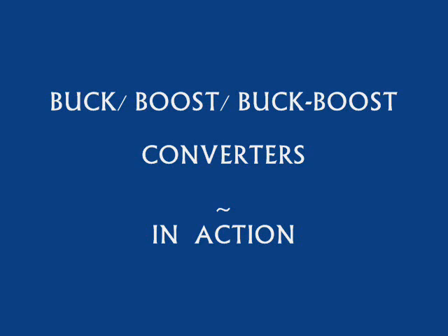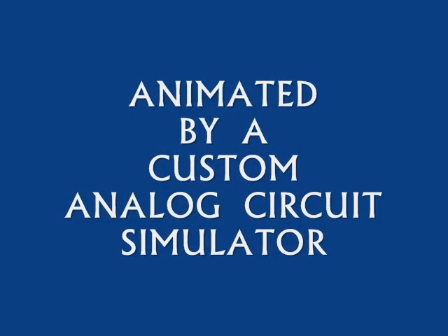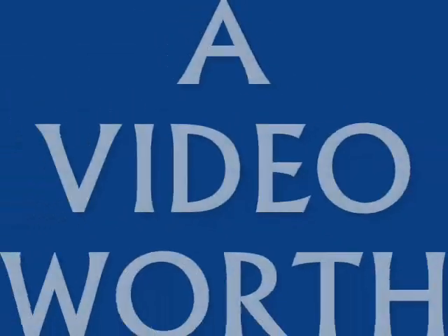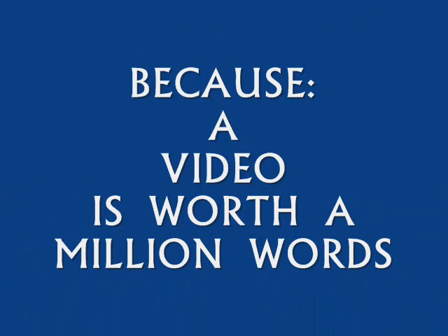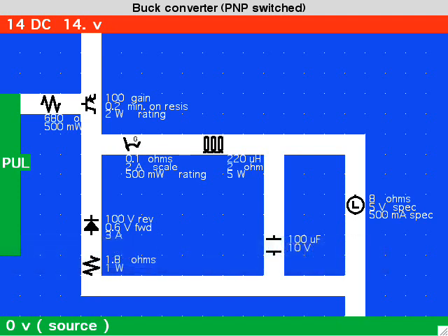This family of switch mode converters uses a coil at the center of the action. They all operate on a similar principle; however, it's the placement of the output stage that determines whether it steps down the supply voltage or steps it up.